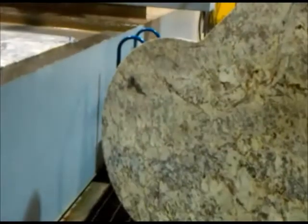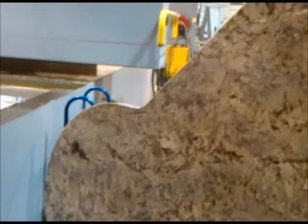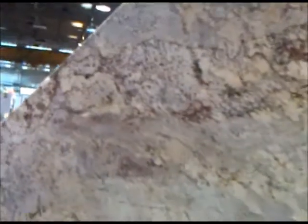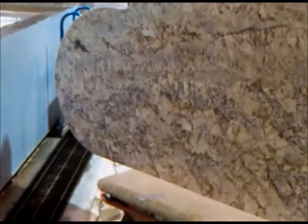All right, so this is what we ended up with. After this machine gets finished cutting both the straight and the round edges, we have a large island that is prepared and ready to get the edge profiles installed on them. We'll show that next.